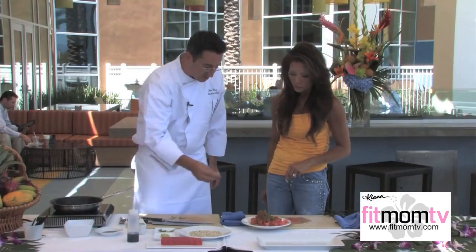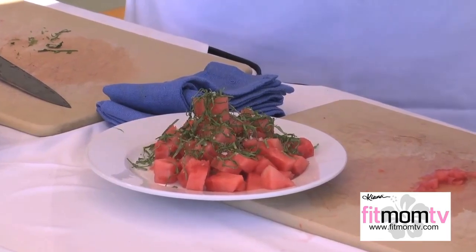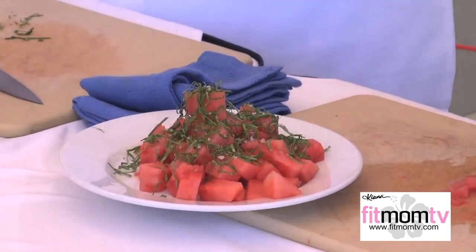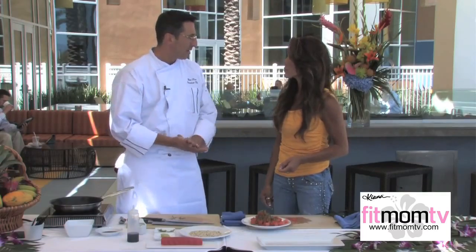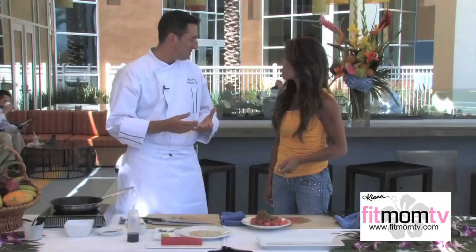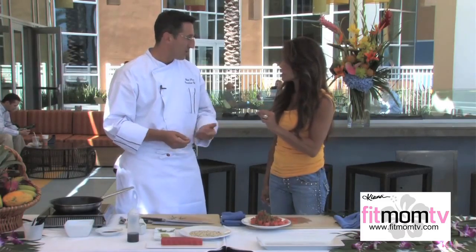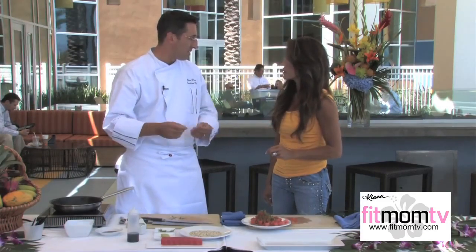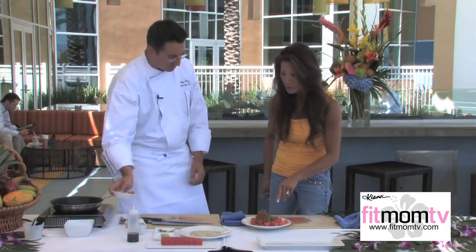Then I'm going to sprinkle a little bit of sea salt. Now why sea salt and not regular table salt or kosher salt? Sea salt is a lot more mild and doesn't have such a pungency to it. Iodized salt is very, very salty. Kosher salt is a little bit less salty. Sea salt is more natural and a lot lighter. And it's more granular, I can see.